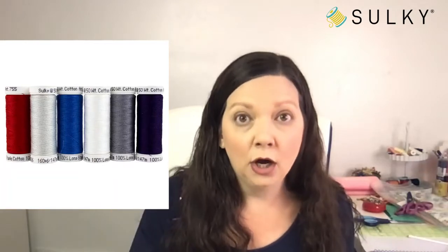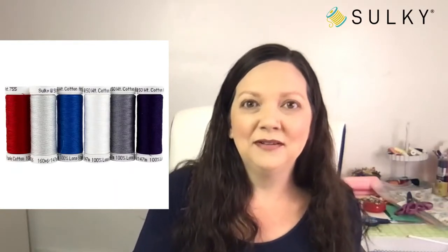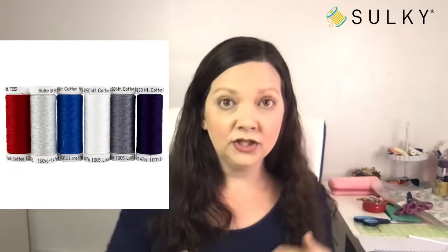If you are not familiar with the 50-weight cotton, this is very high quality, long staple Sulky thread that is great for piecing and quilting. I use it as my go-to all-purpose thread for making bags and garments. I even use it in my serger. It's a very strong thread, and it produces virtually no lint. You cannot say that about a lot of cotton threads out there. This is our six-pack curated for all of your patriotic-themed makes you'll be making this month and into the summer.